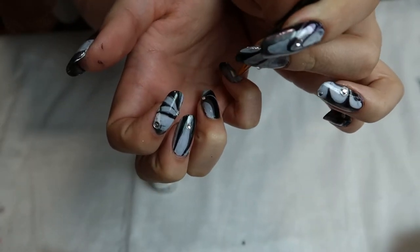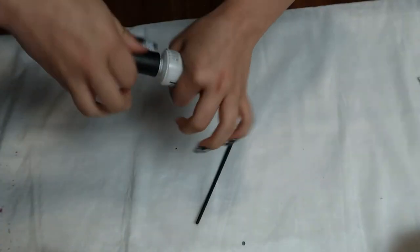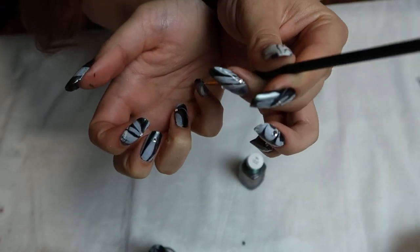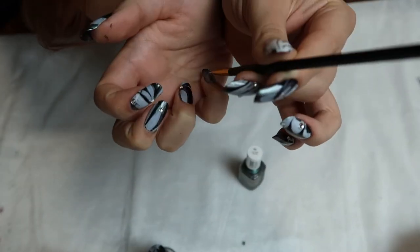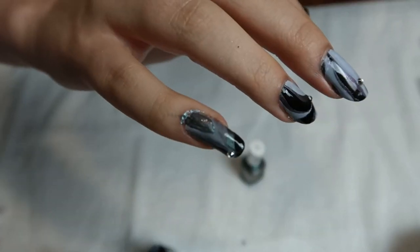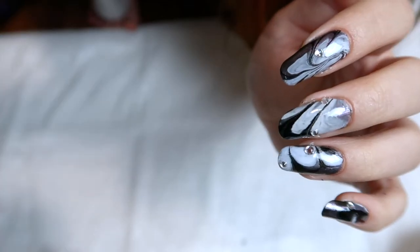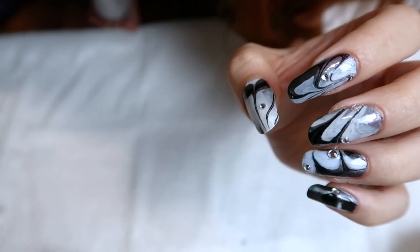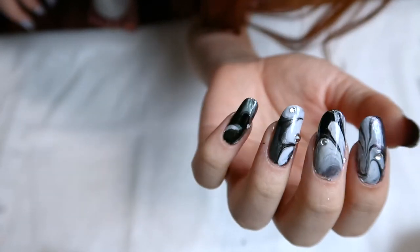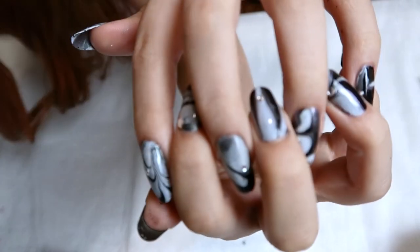I also fixed a few more mistakes here. It's important when you do gems to apply a top coat over them, because that will help the gems not just pop off. Here's me redoing one particular spot for the third time because I still wasn't happy with it — but honestly nobody can tell, so I guess it's fine. And here is the final shot of the finished product, along with all the other nails I did.